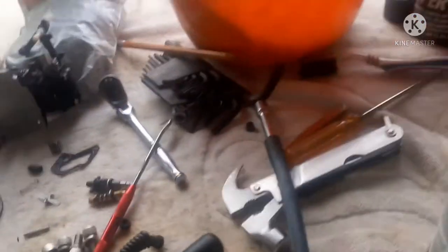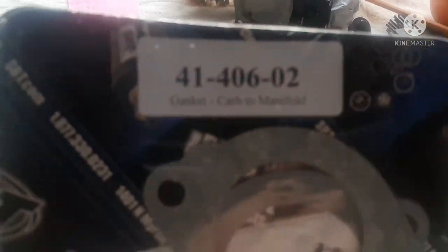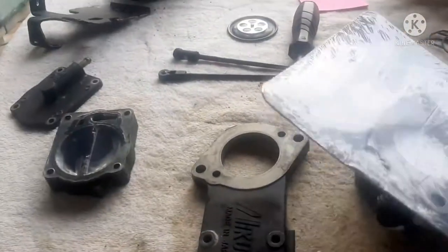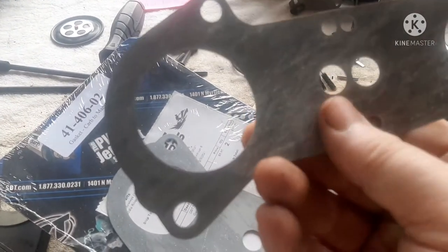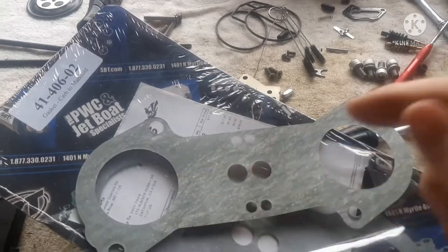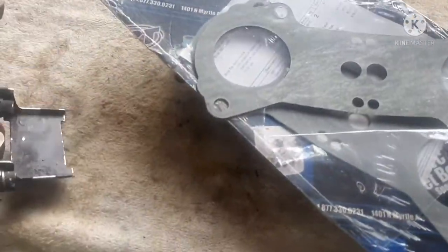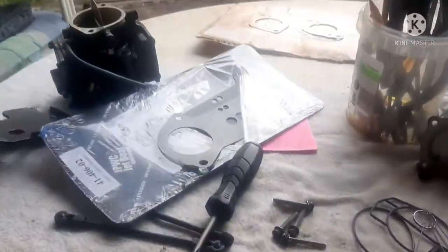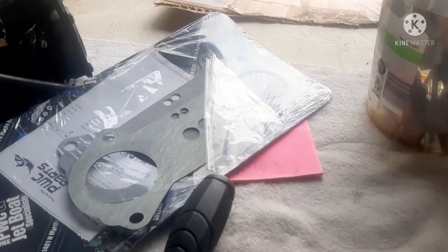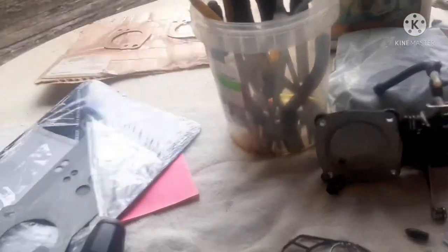I use Berryman Chem Dip to soak my carburetors. I actually prefer the SPT gasket over the WSM gasket. The WSM gasket is more rubberized, similar to the factory one, and has two lines that act as extra sealant around the passage that goes from carb to carb. But I've found those WSM gaskets are not re-pull-friendly — even on a recent build. I do use them when that's all I've got, but I prefer the rubberized SPT gasket.